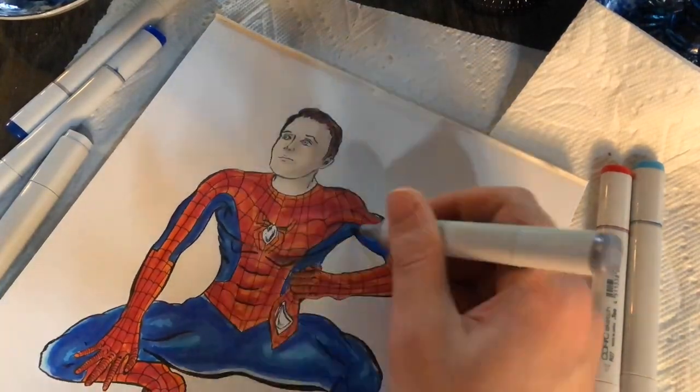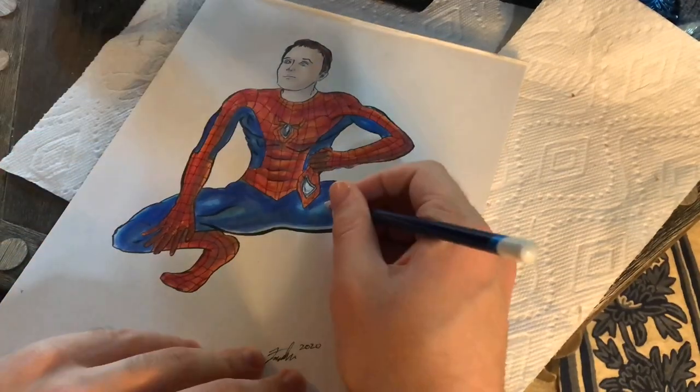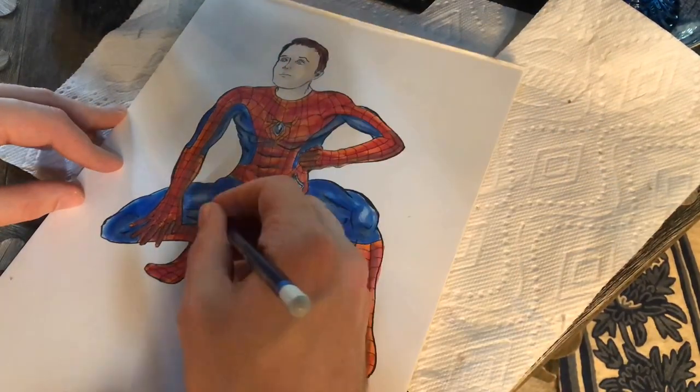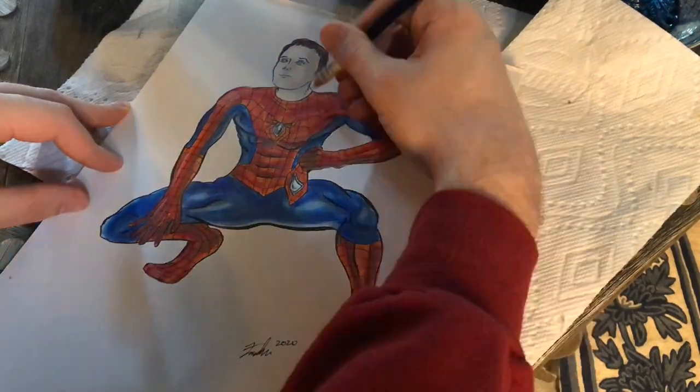Going in with the Copic markers now — one tip I found from Todd Nock was to use an orange to color in some of the red, as it just gives it more life and almost a reflected look, brightening up the character. When done with all of that, I use cool grays for the shading and a white pencil over everything to add highlights and additional shading.